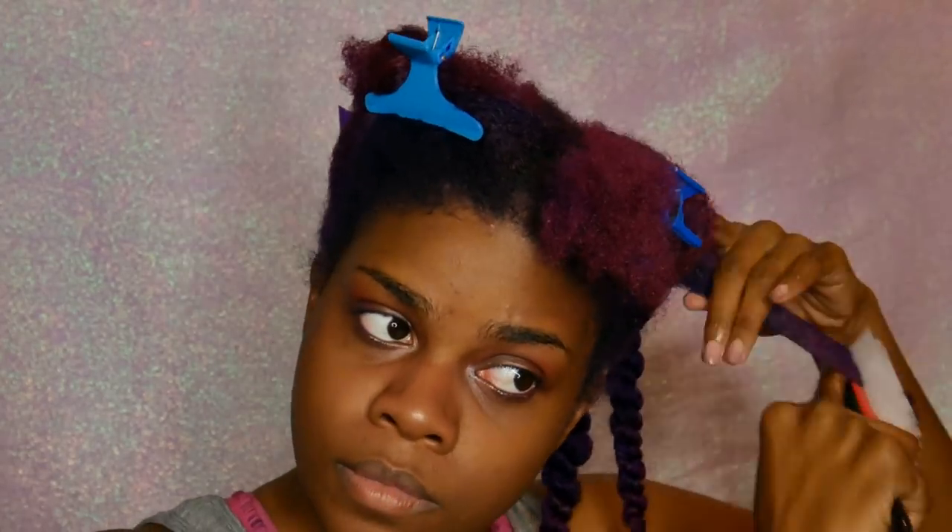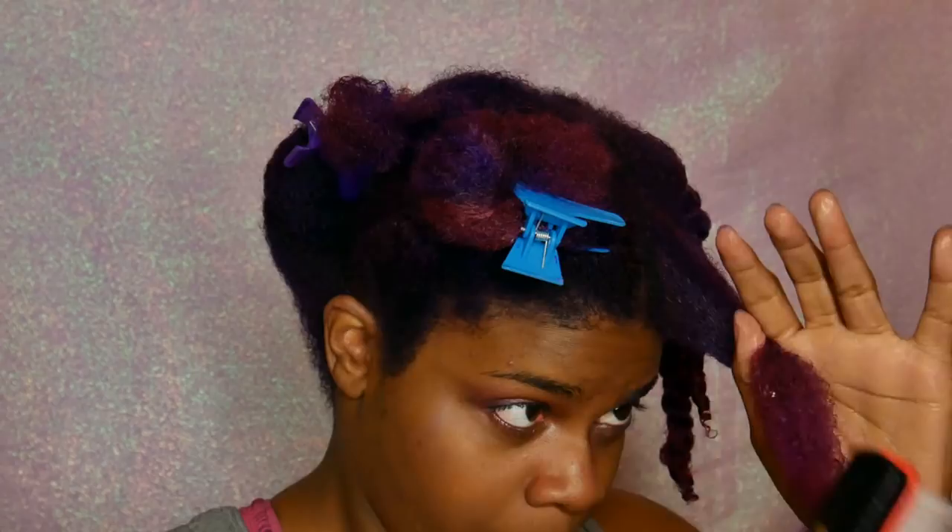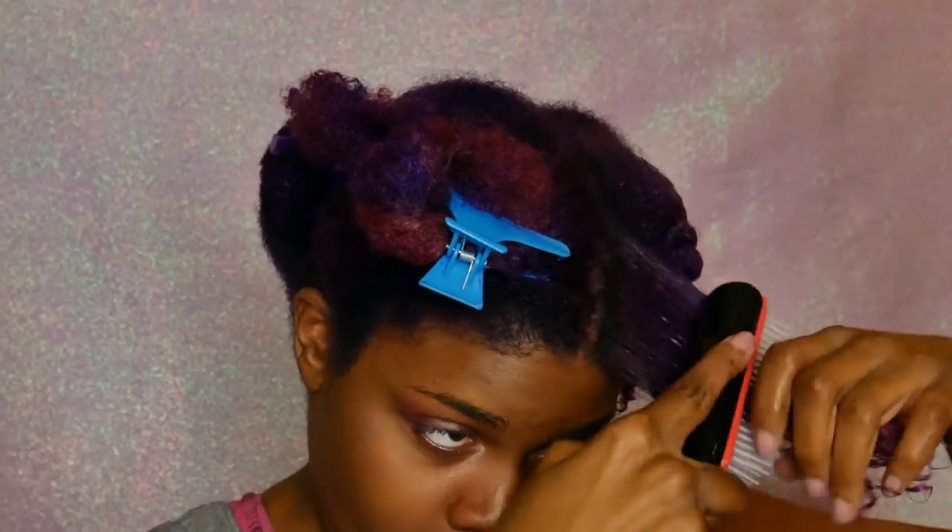This part is pretty tedious so I'm going to fast forward — I only showed one side so you didn't have to watch me detangle my whole head. I went ahead and put in my leave-in conditioner, and next you'll see me using my Silk Elements heat protection spray.